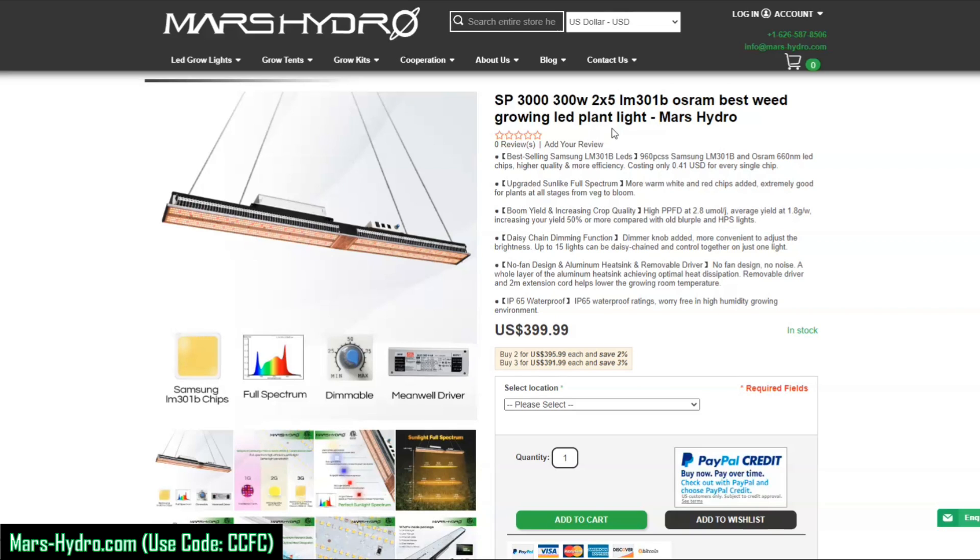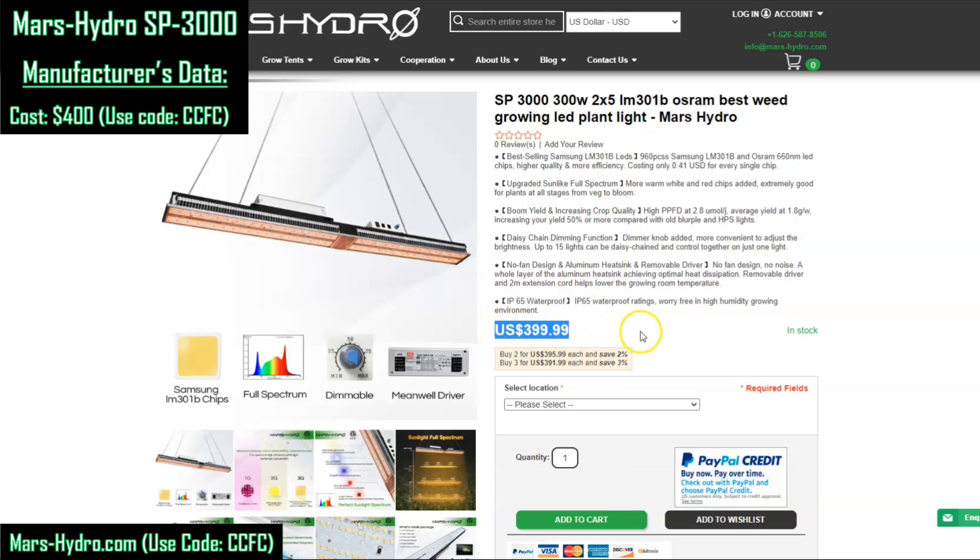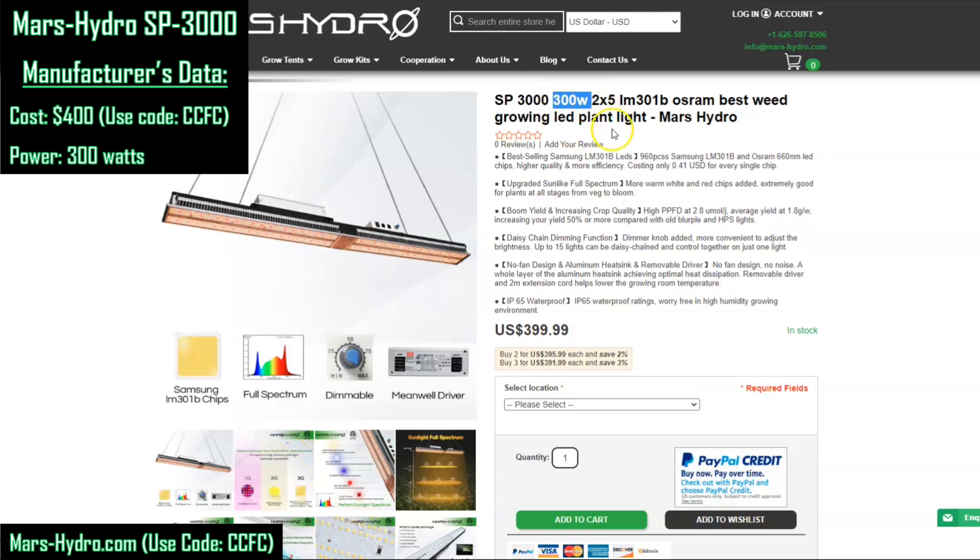Here we are on the Mars Hydro website on the product page for the SP3000. The current price is only $400 — you can use discount code CCFC to reduce that slightly and help support our work. Power information is a little hard to find, but it is listed in the title: 300 watts.